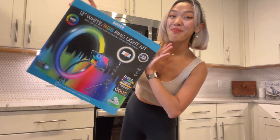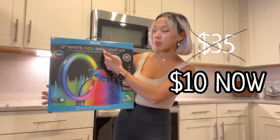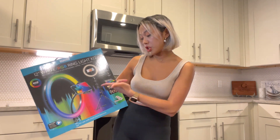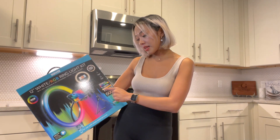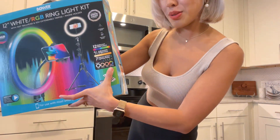The best deal I saw yesterday was a ring light, and this is the product we're gonna unbox. This is the Bower brand 12-inch white RGB ring light kit. RGB means red, green, blue. It has 12 different RGB colors — you will see here on the back all the colors you need for the effects. It also has adjustable brightness, special effect lighting modes, and it includes white, natural, warm, and RGB.